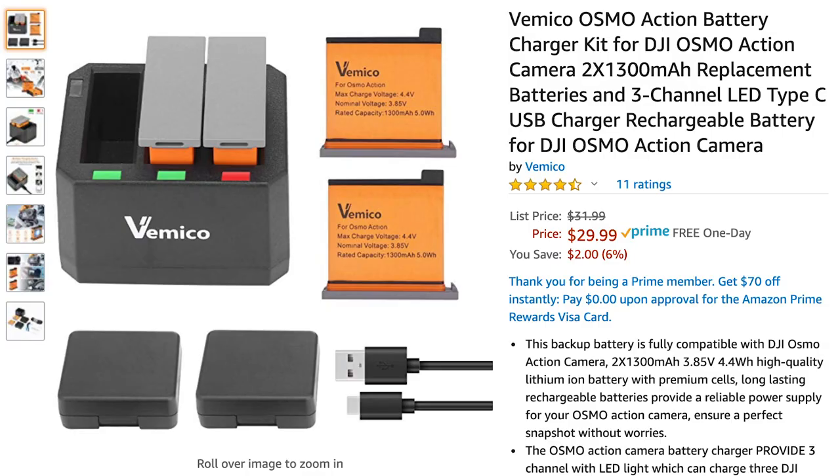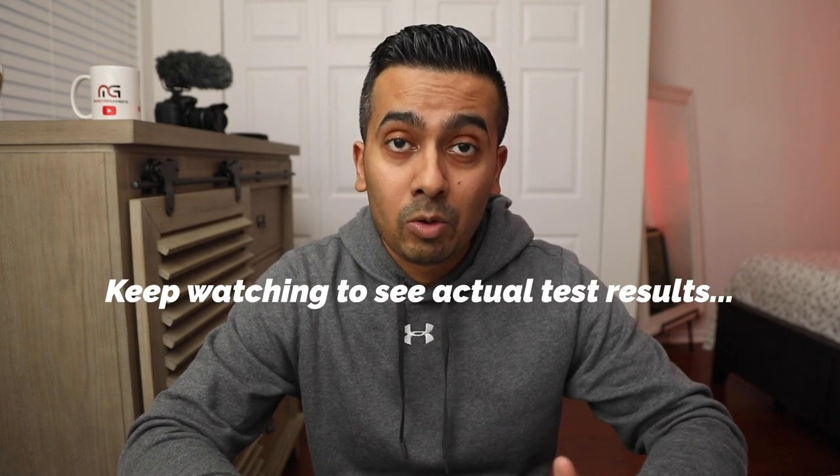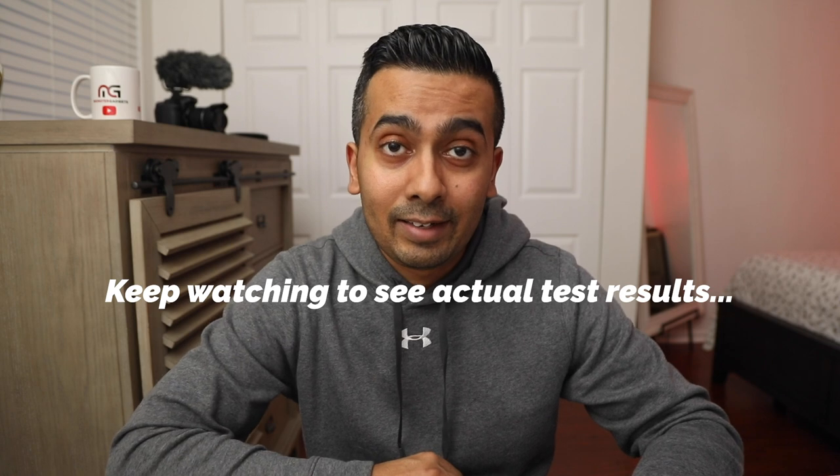Hey, what's up guys? Jermaine here at Monster Gadgets. I hope you're all having a wonderful day wherever you might be. Thank you so much for joining me. Today's video, we're going to be unboxing a battery charging kit by Vimco for the DJI Osmo Action. In full disclosure, this is a sponsored video by Vimco. So let's go ahead and get into it.